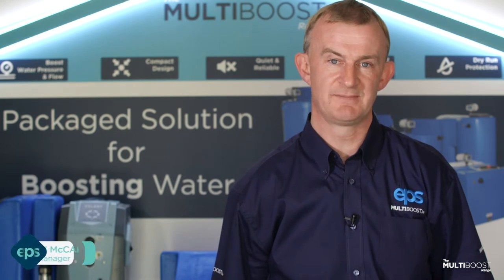Hi, my name is Anton McCarty, Products Manager at EPS Group. To get the best from your multi-boost insulation, here are some useful tips to follow.